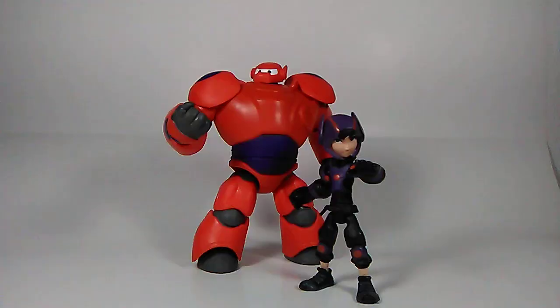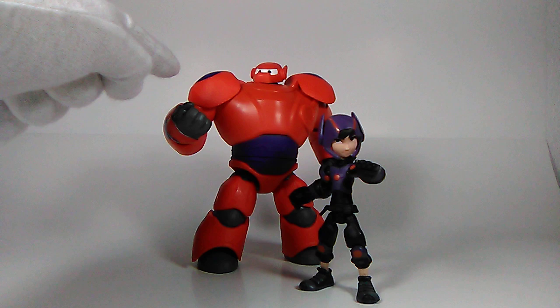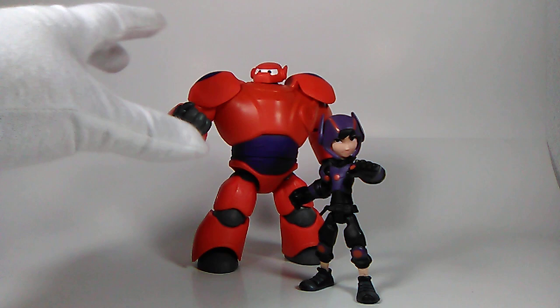Let's crack these open — here they are out of the packaging, looking absolutely stunning! I'm loving these figures. The paint app is very crisp and the articulation is just as crisp. I didn't really think the articulation would be too good with Baymax, but the joints are actually quite loose with this figure, which really works in its favor.